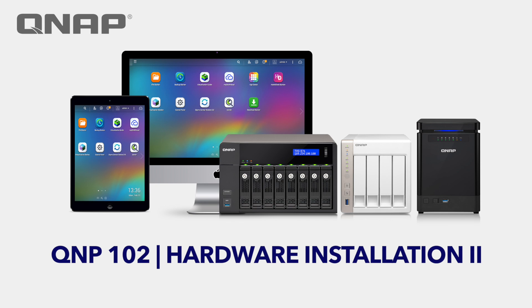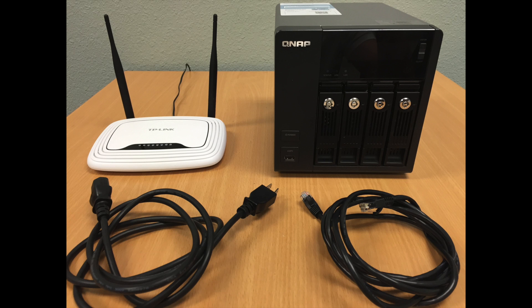Installation Cable and Wiring. In this series, we're going to walk through the basic cable and wiring of a QNAP NAS. The QNAP NAS comes with its power cable and the ethernet cable.